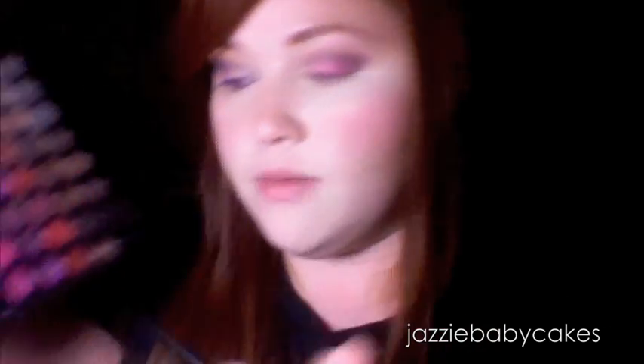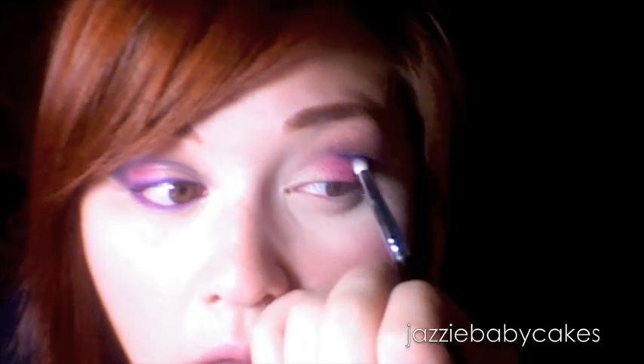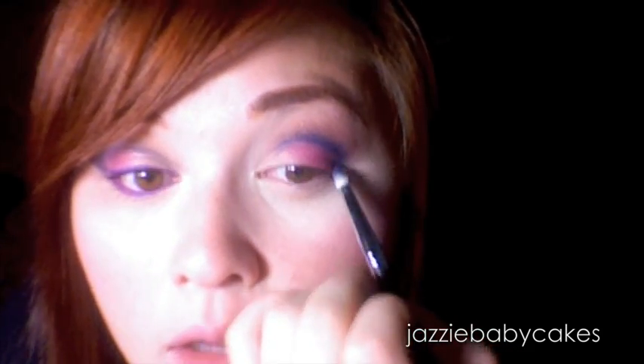Now I'm going to take this navy blue from this palette as well — I tend to use it a lot — and I'm going to further define the crease. Then I'm going to go back with that 239 brush and take that tan color I used earlier and blend that into the blue.